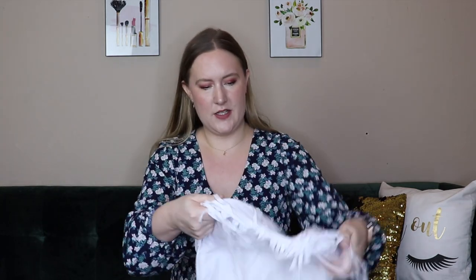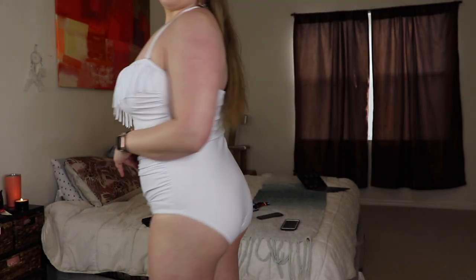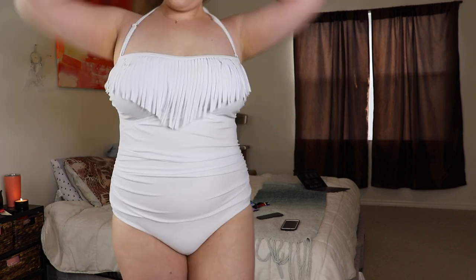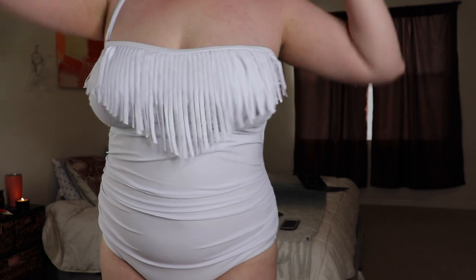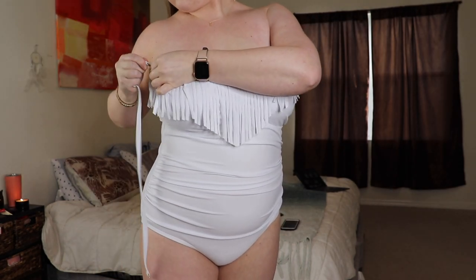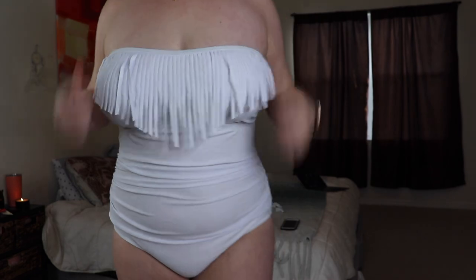Now let's look at the swimsuits I got from MeetCurve. They kindly gifted me three suits and I honestly really like them — it's just what I needed. They all range from $26.99 to $32.99, which is a great deal for swimsuits. The first one is this white fringe one. It has a strap so you can wear it with the strap or strapless, and on the inside there's padding and lining for support. I was nervous about white since I'm so pale, but I actually really like it. It's a little scrunched around the belly, which is really flattering.